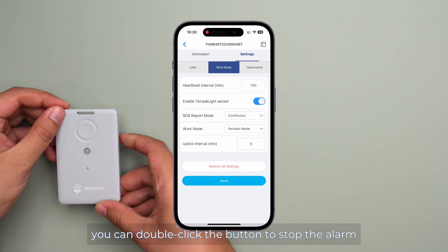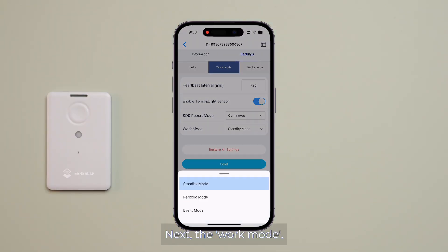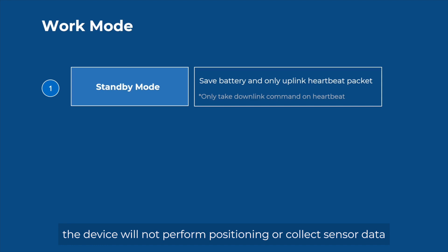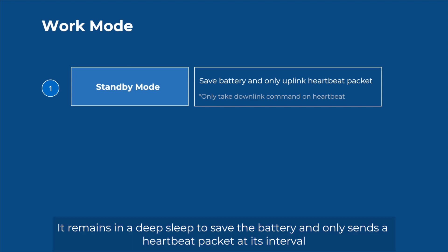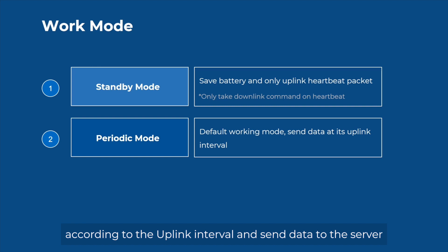You can double-click the button to stop the alarm. Next, the work mode — there are three modes. In standby mode, the device will not perform positioning or collect sensor data; it remains in deep sleep to save battery and only sends a heartbeat packet at its interval. In periodic mode, the device works according to the uplink interval, sends data to the server, then goes into sleep mode.